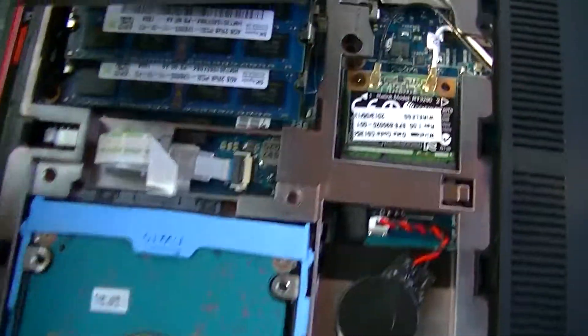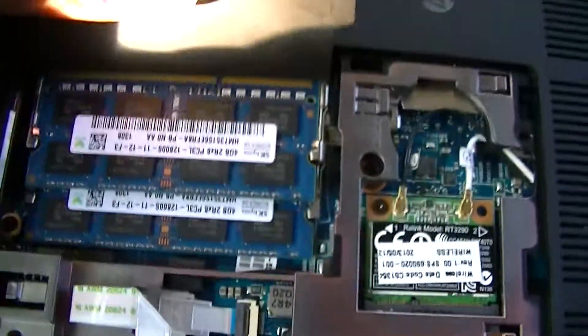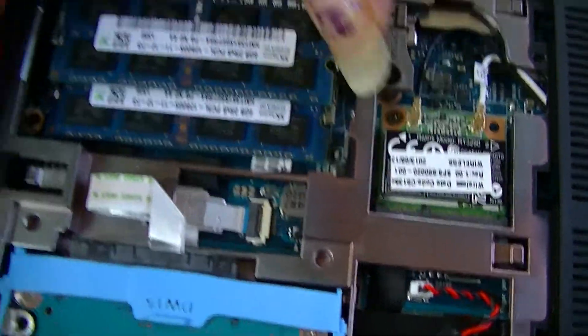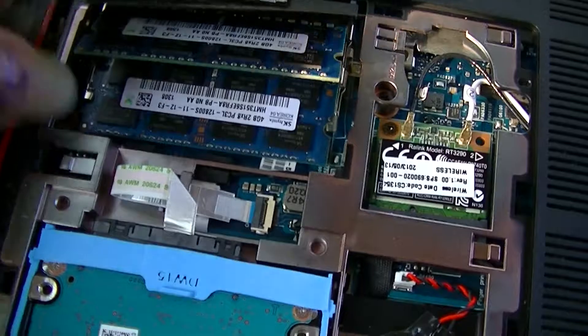Small Phillips head — take that screw off, then pry the door off very gently. Here's your RAM right here: two 4-gig chips. We're going to switch them out for two 8-gig chips. It comes stocked with 8 gigs and we're going to bump it up to 16.